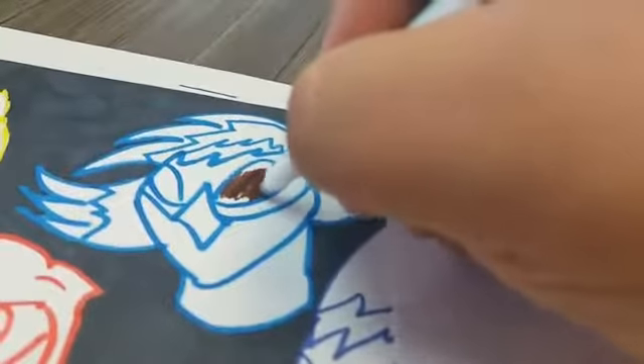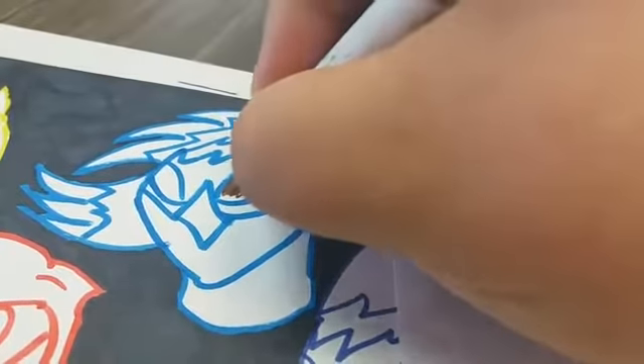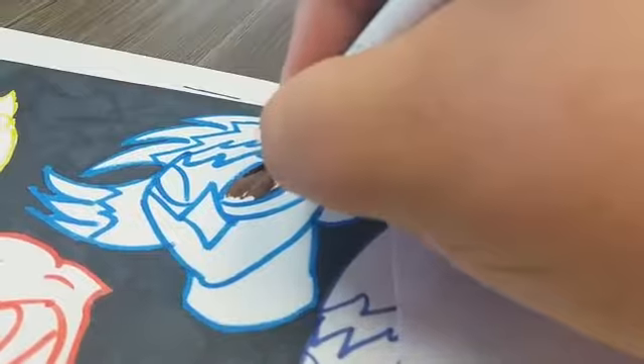Hey everybody, this is part 5 of the Masada Fighters and Allies poster. I'm finishing up. Here we go. This is the final part of the poster.